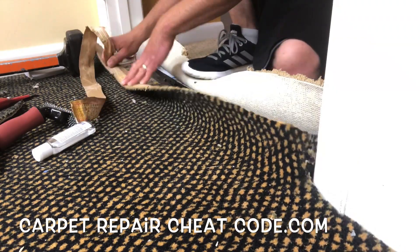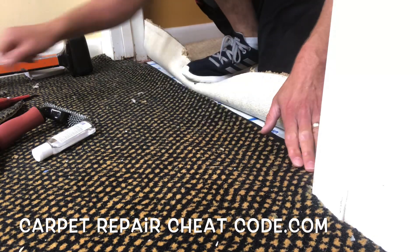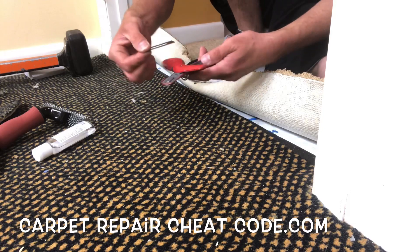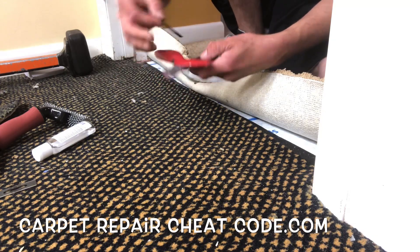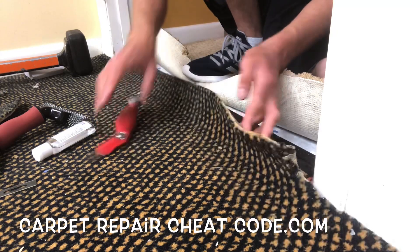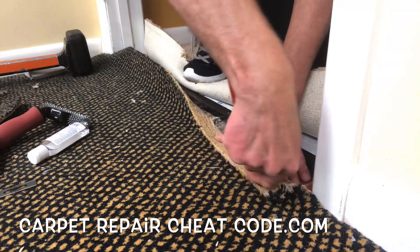Before we get into the content piece of this and break it all down, I want to remind you that if you want to start a side hustle doing simple carpet repairs earning $75 to $125 per hour, stop by CarpetRepairCheatCode.com. Link directly below this video, and every single Sunday we pick a random winner and send them an electric stapler.